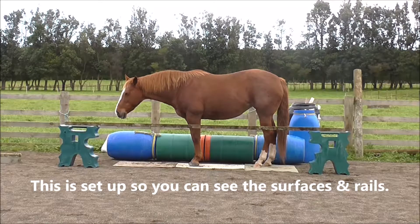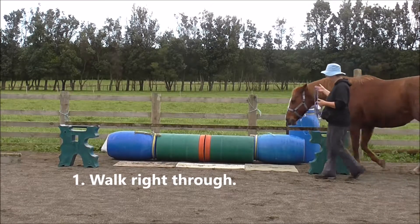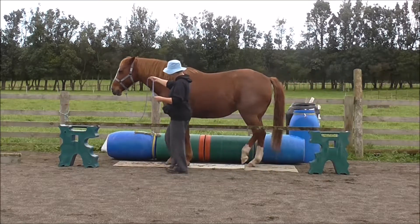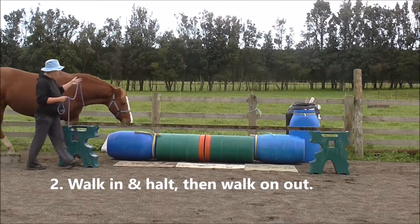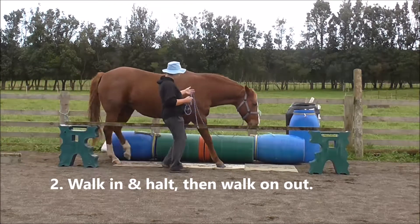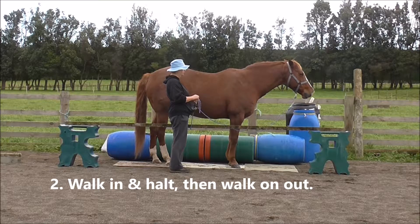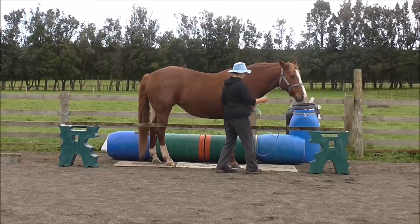I've made a sort of a second lane beside the first one. So first, we walk right through. Slice two: walk in and halt, and then walk on out.